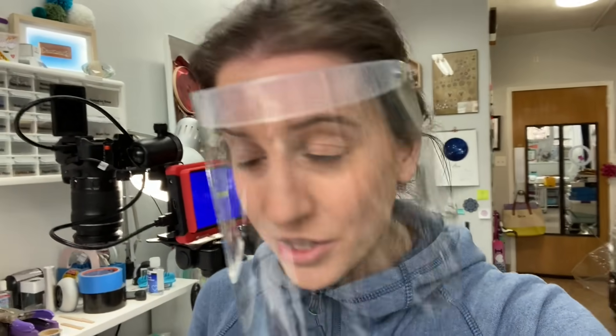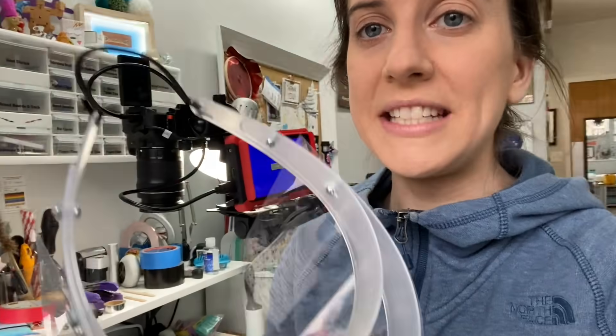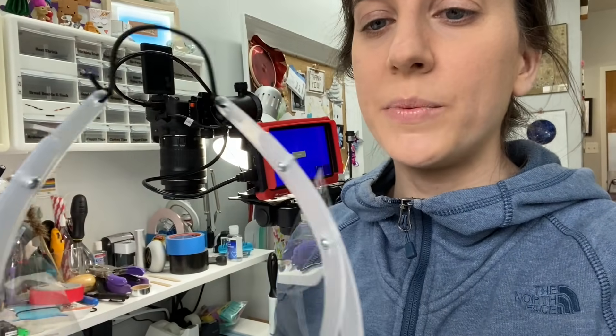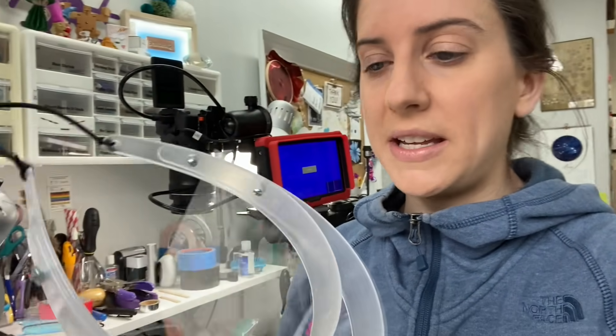This is DIY face shield version 2. With this design, I have removed the tape and replaced it with screws and bolts, with the idea and goal of making this a multi-use face shield so that you don't have to throw it away and it can be sanitized and used again.